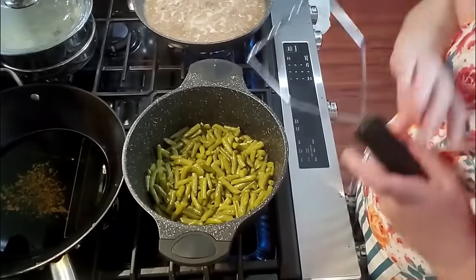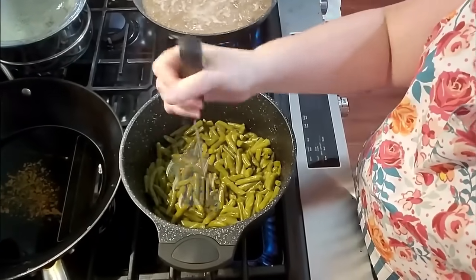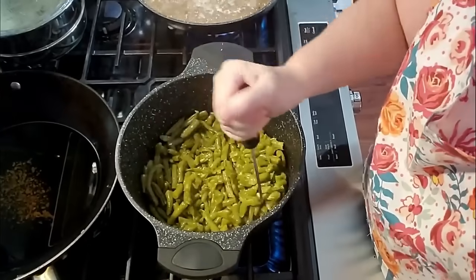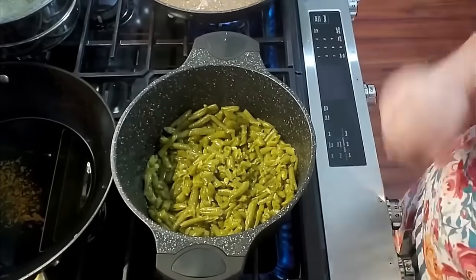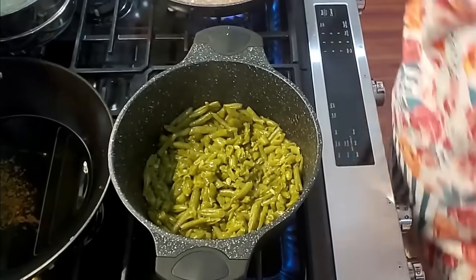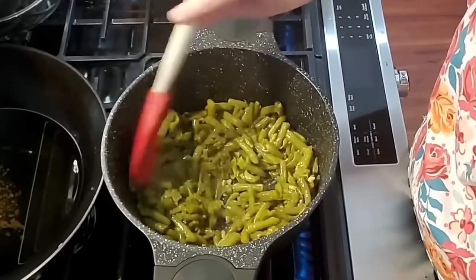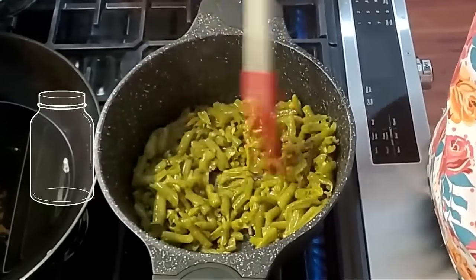They've been sizzling a good three or four minutes. I'm going to take a masher and I'm not going to mash them to death, but I'm just going to mash in about three or four places and then stir them. That's what makes people think they came out of your garden — they've got just enough mash in them that they look homemade.